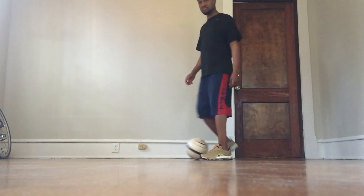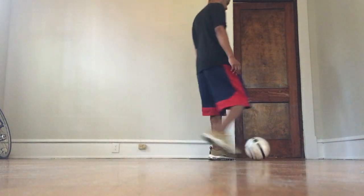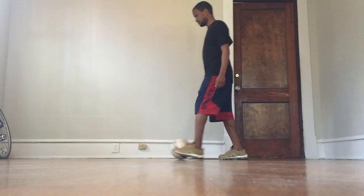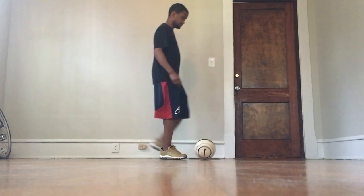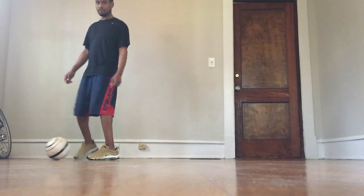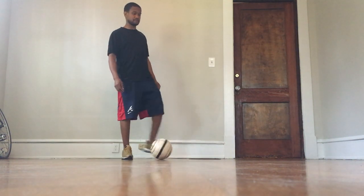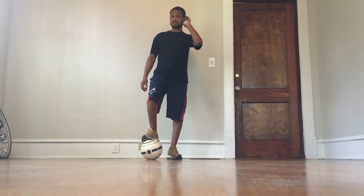Try to use both feet, left and right. Now that we've dribbled around a little bit, the next thing we're going to do is work on some moves.